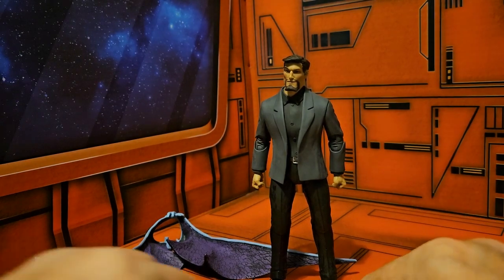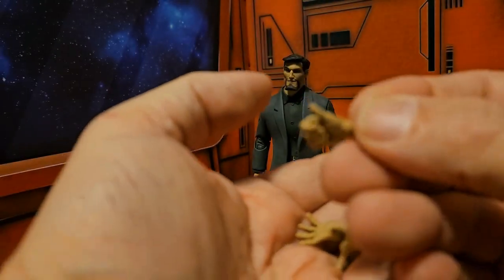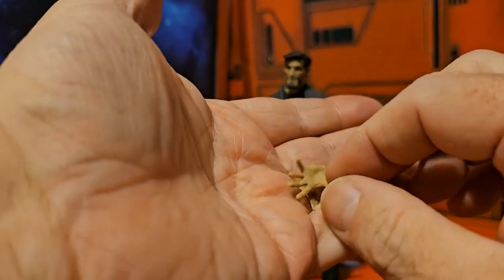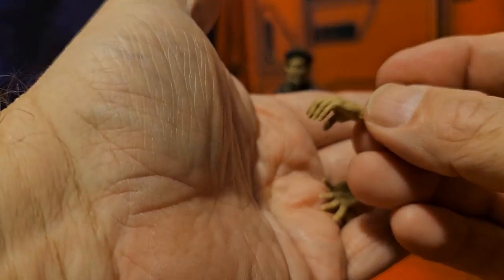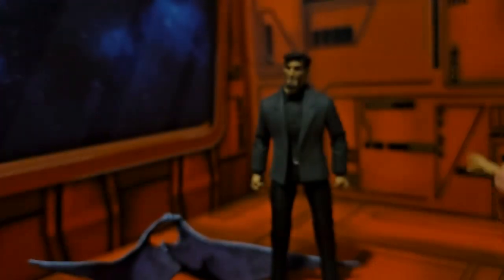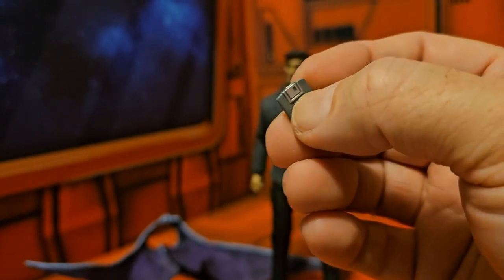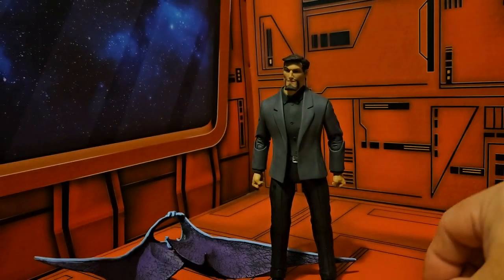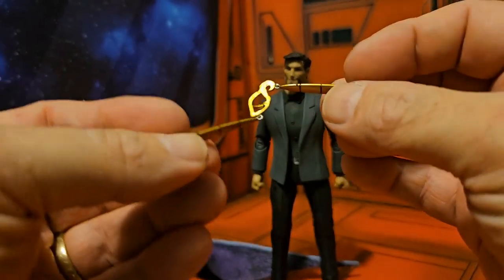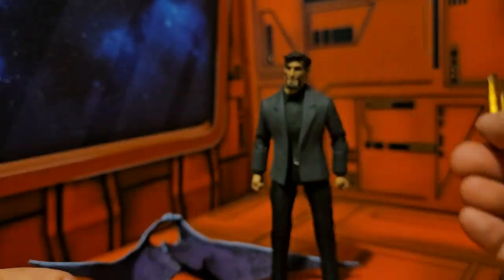That blast effect is very nice — NECA has used this before with the Defenders of the Earth line but just changed the color a little bit. He does come with four-fingered hands to grab the weapon, another shooting hand weapon, a left hand, and a reaching or stop hand. He also comes with a floppy disk because we're stuck in the past.